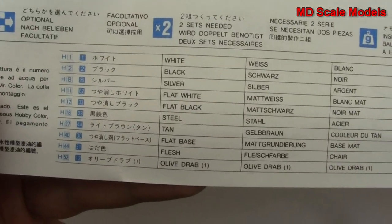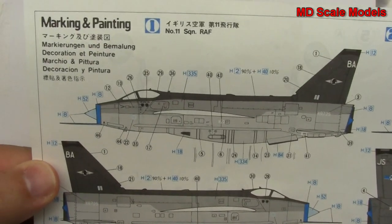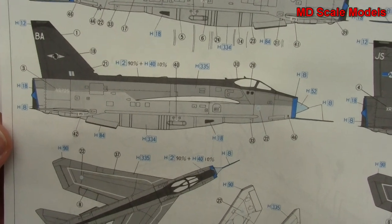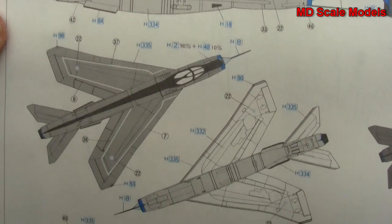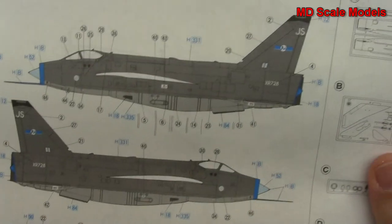These are the colors needed. And here's the painting and decal guide — there are a lot of decals. That's for one squadron there and here's for the other one.